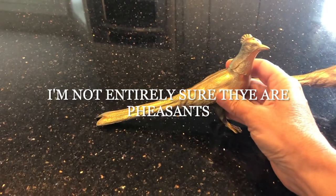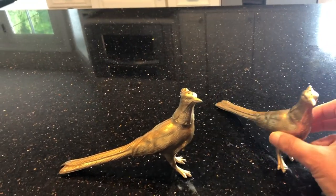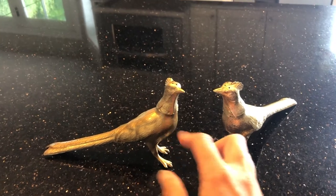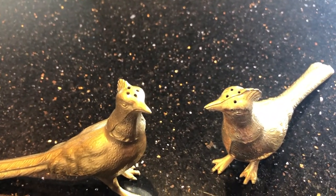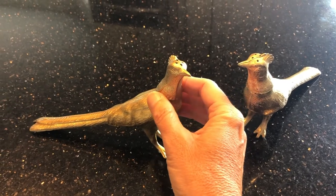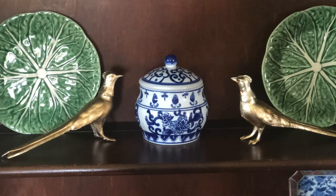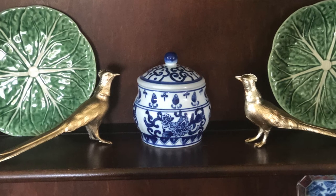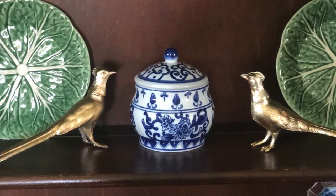They're not exactly what I was looking for — they are smaller, about eight inches from beak to tail and maybe four inches high, and there's a pair of them. When I got them home, as you can see, they are salt and pepper shakers, which explains why the head was loose — that's actually where you fill it. I tightened them up and have no intention of using them as salt and pepper shakers, but I did intend to display them because they really evoke a beautiful classic, very refined look.